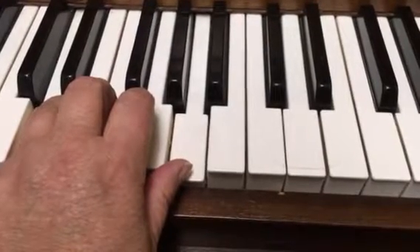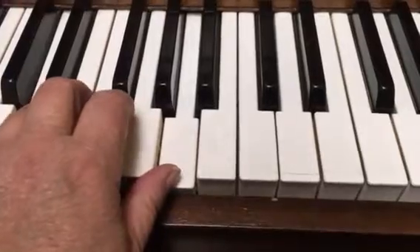All right, so it's going to sound like this all together — the video is going to black out while I play both hands starting on the A. Good luck.